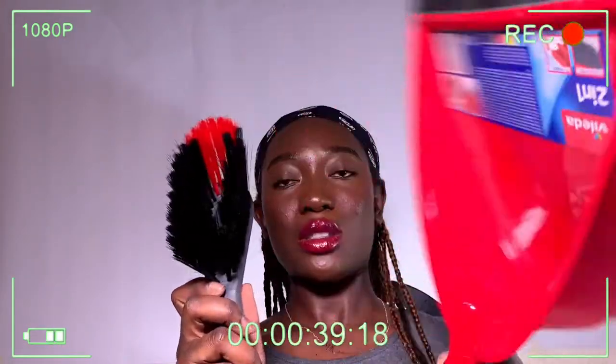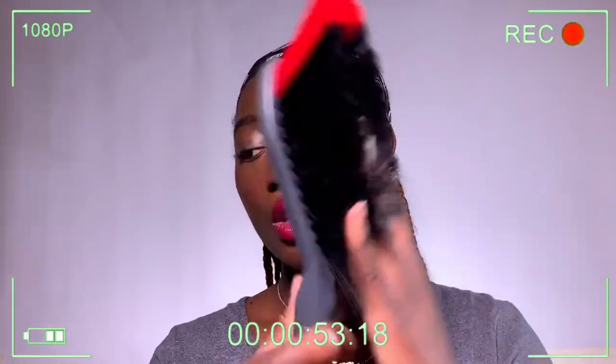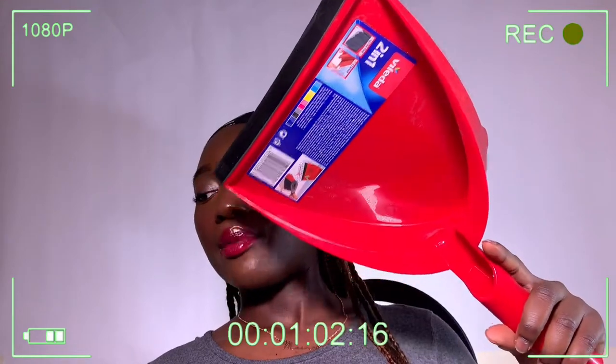The next item is this dustpan set from The Range. It's in red, which looks a bit harsh, but it'll do the job for collecting dust after sweeping. I also want to get a broom specifically for my room because I don't want to share the communal one. I know my accommodation will provide cleaning equipment but I wanted my own for my room.